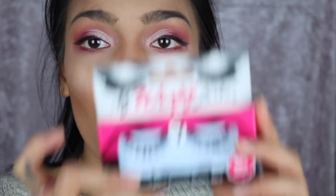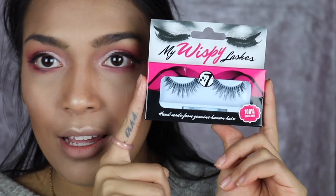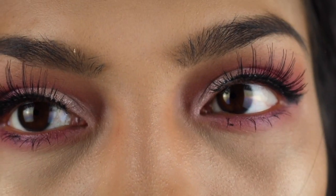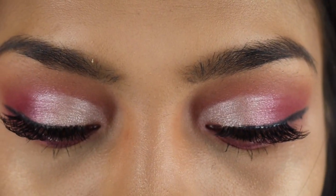I found out from the website that W7 also does lashes — wispy lashes, just my kind. I've popped them on and come back. These lashes are absolutely amazing — they're soft, they're comfortable. You can't even feel like you have anything on. Oh my god, they're amazing!